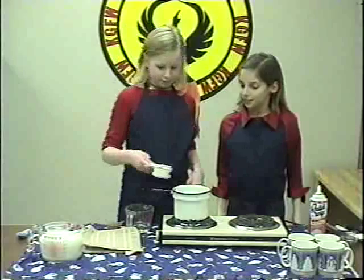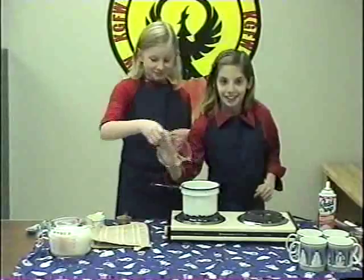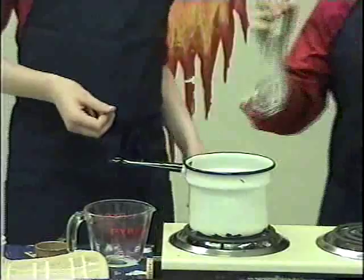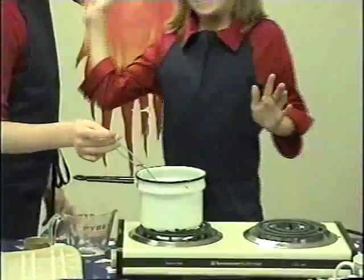Let's begin. Mix one and a half cups sugar. Stir in one third cup water. Add one fourth cup cocoa and a tad of salt. Mix it out. Cook and stir over medium heat until mixture boils, about two minutes.